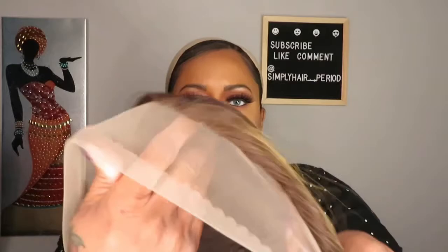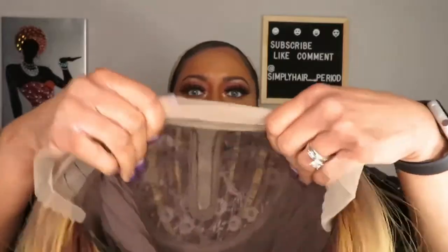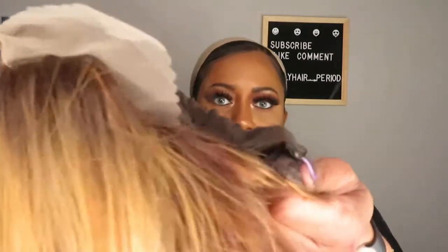I'm not comfortable cutting lace on camera yet, so I have to keep it real. This is the lace here — it's a Swiss lace. Inside the cap, it has two combs towards the front and sides. It also is a T-part as you can see right here. There's no comb in the back but it does have adjustable straps. I'm going to comb it again — I don't want it to be all kinky.